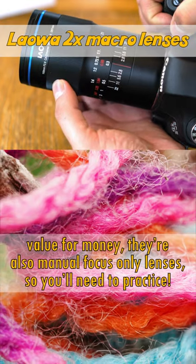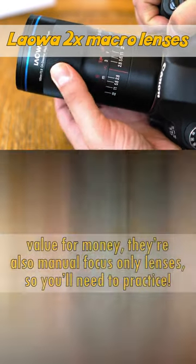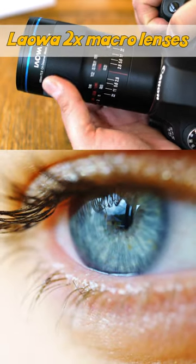Watch out though — although they're good value for money, they're also manual focus only lenses, so you'll need to get practicing. Find out more with a link to my full review in the description.